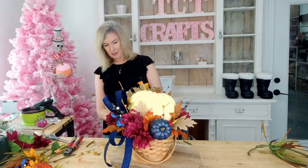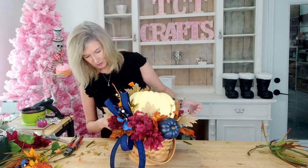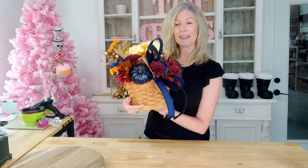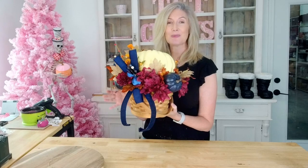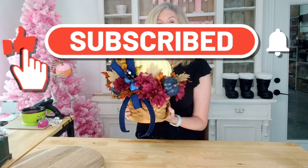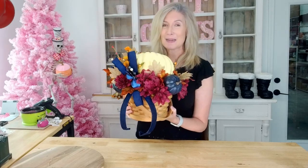I think we are done, guys. I think it turned out beautiful — a fun, simple fall basket arrangement. Here's our finished design; I think it turned out beautifully. If you guys enjoyed watching and you love floral arrangements, wreaths, centerpieces, and seasonal decor, we would love to have you subscribe — hit that little notification bell and you'll be notified every time we have a new video. Hope you guys enjoyed, and until next time, bye y'all!